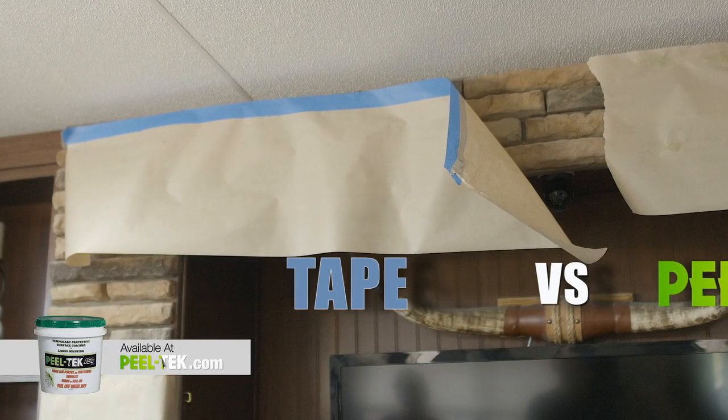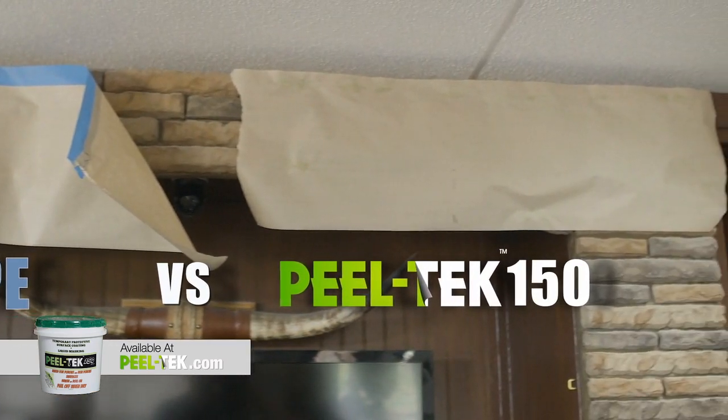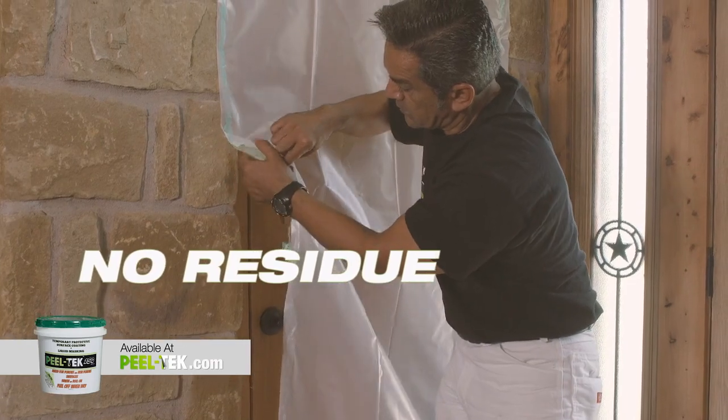While tape doesn't work well in highly textured areas like brick and stone, PeelTech 150 adheres perfectly on all surfaces and leaves no residue behind.